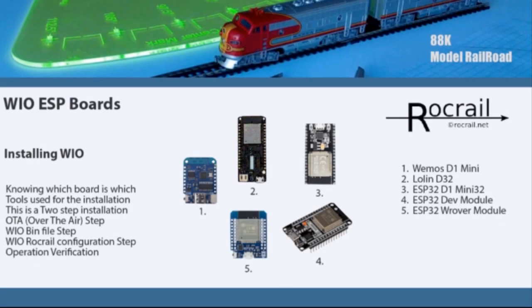Welcome to another 88k model railroad video. In this video we're going to look at the WIO ESP boards. This is a little bit different from the Pi Pico boards — the installing process is more in depth and it warrants having its own individual video.